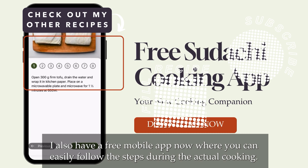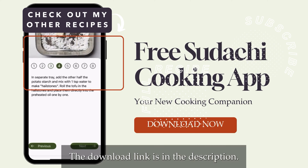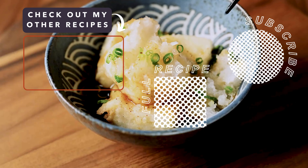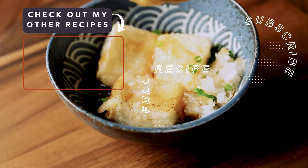Deep fry the tofu pieces for about 3 minutes or until lightly golden. Turn them halfway through to ensure even cooking. Try to avoid adding too many to the pot at a time, as this will lower your oil temperature and could make the outside greasy. I'm cooking 8 pieces in 2 batches.